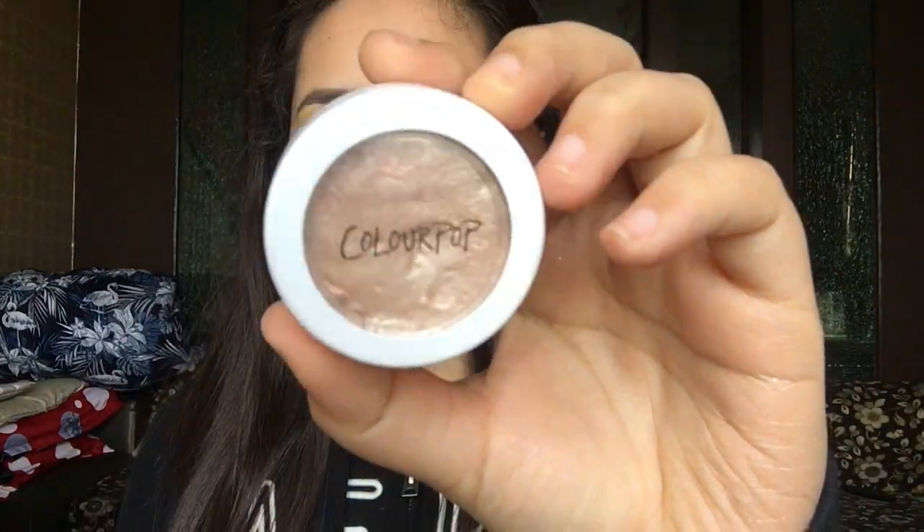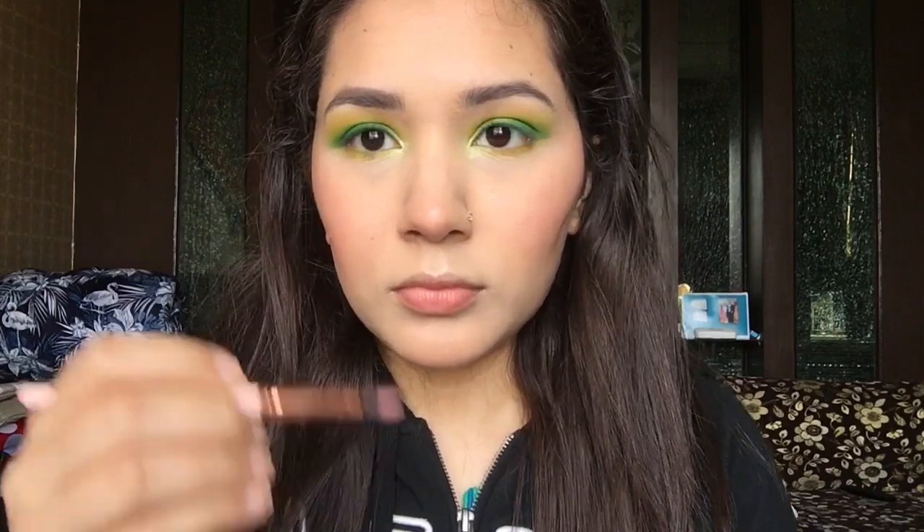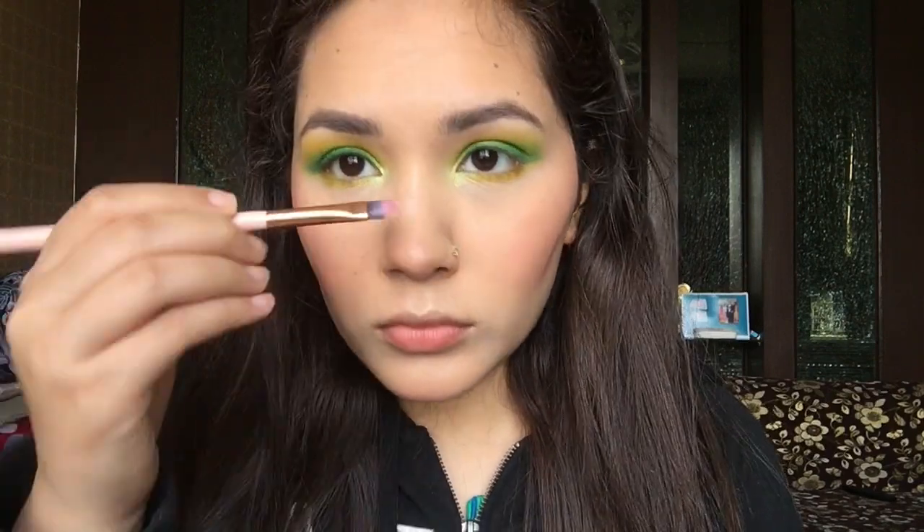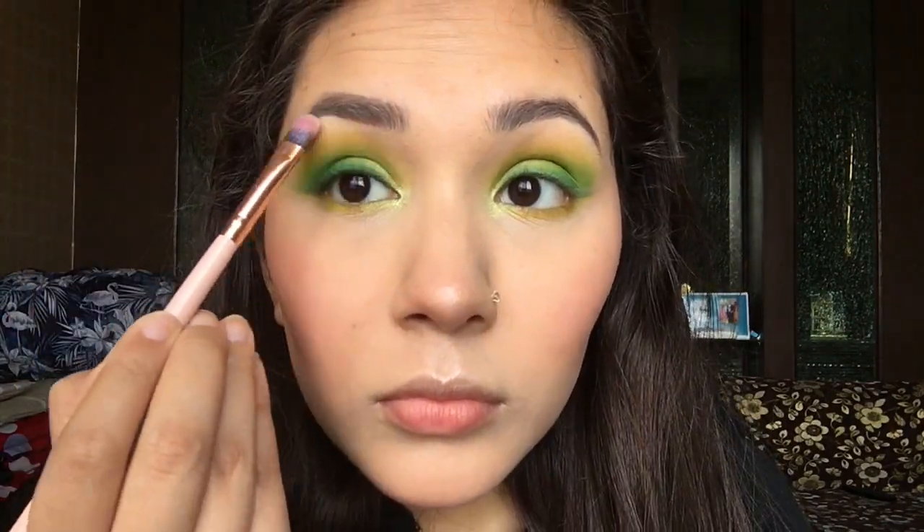For highlighter, I'm going to use ColourPop's highlighter in the very famous shade Flexitarian and highlight all over my face. If you're new here, please don't forget to hit like, share my video, and subscribe to my channel.